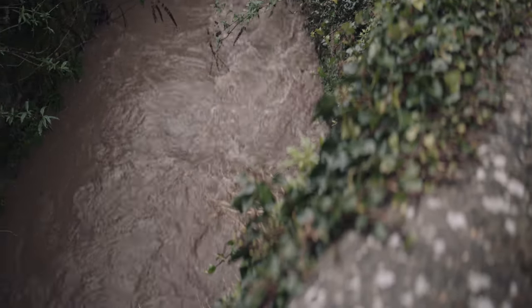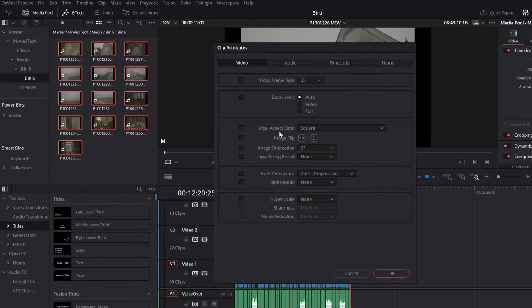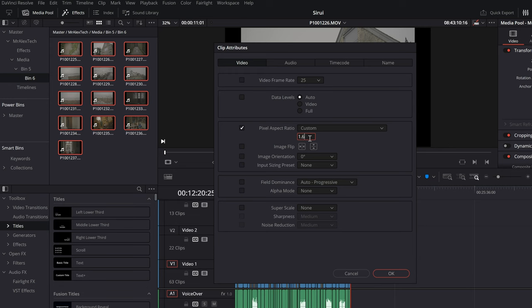What the anamorphic lens does essentially is — pretend this is the frame, pretend my eyes here are the sensor. Usually we'd just be capturing whatever is directly in front. What an anamorphic does is look wider, and then to get all that extra width, it actually takes the frame and squishes it down. If you look on the back of your camera, it looks squished. That's where the de-squeeze factor of 1.6 comes in. The Lumix S5 has a de-squeeze on there already, so I can set it to look normal on the back of my camera. Then you dump it into DaVinci Resolve, right-click on the footage, set it to unsqueeze by 1.6, and when you put it on your timeline it looks good as gold.